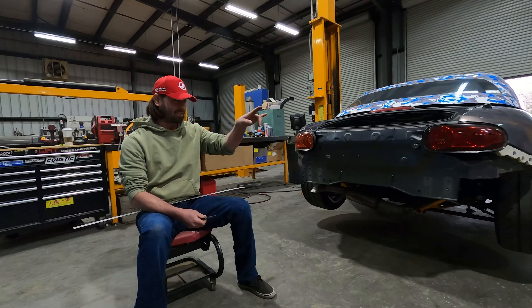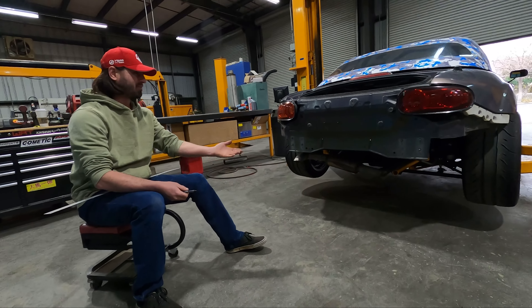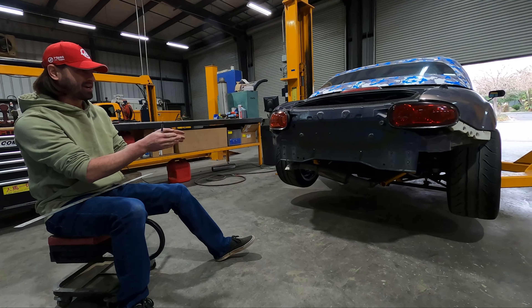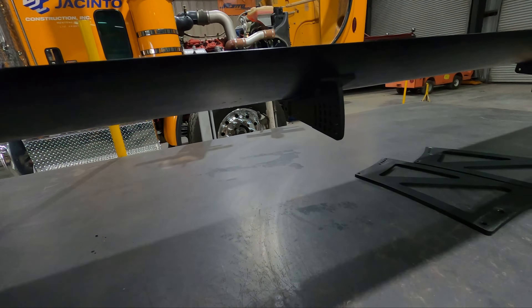I think it'd be easier if Sean Speed explained the plan of attack - frankly I have no plan. All I know for now is that the center-to-center on where those mounts are going to hit the wing is 27 and a half inches. So we're going to find the center of the car using those studs, mark it, find the center of 27 and a half, and then mark that on the outside. We'll know that's where we need to have the edge of the mounts. We'll hold it to the car and come up with the next step.